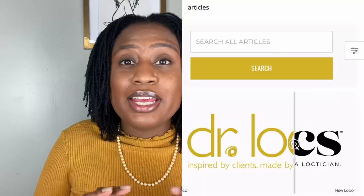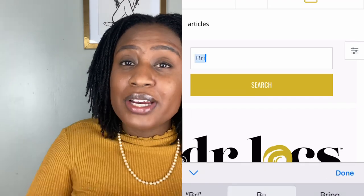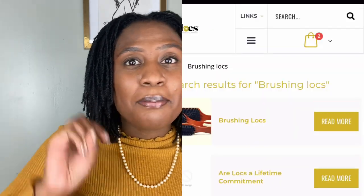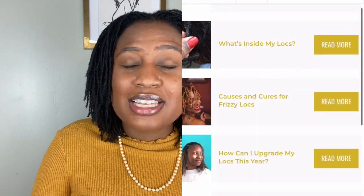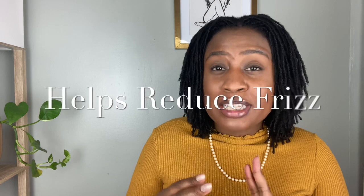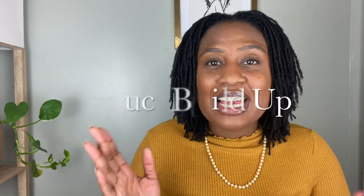I typed 'brushing locks' into their blog search and their article popped up. I'll have that article linked below if you'd like to read it. In that article they really highlighted three main reasons they recommend brushing locks: one, brushing locks can encourage growth; two, it helps prevent frizz — not completely eliminate it, but prevent it; and three, it can help reduce lint buildup. And I was like, ding ding ding — I'm onto something.